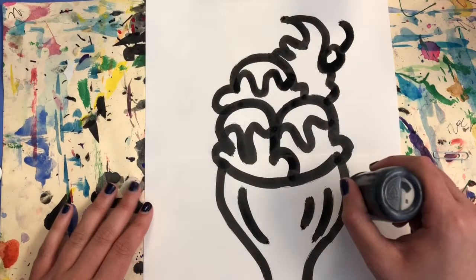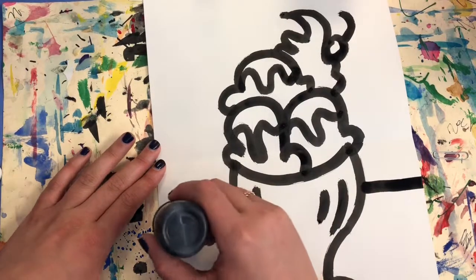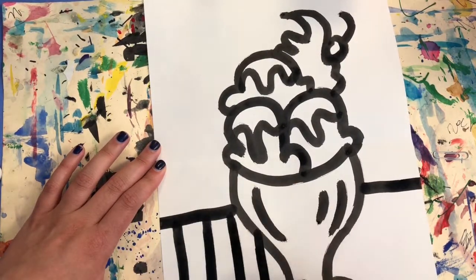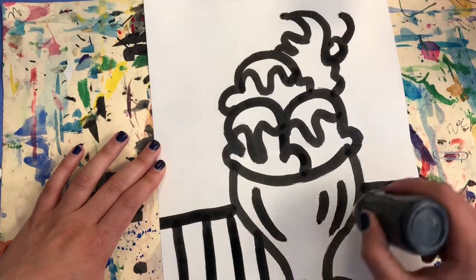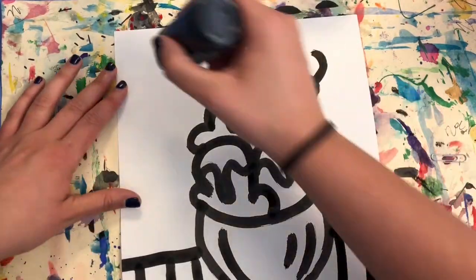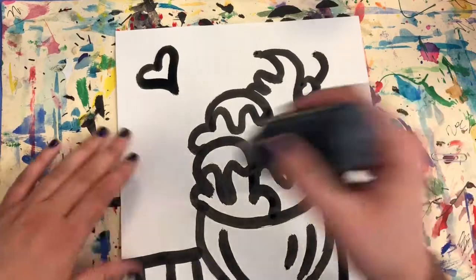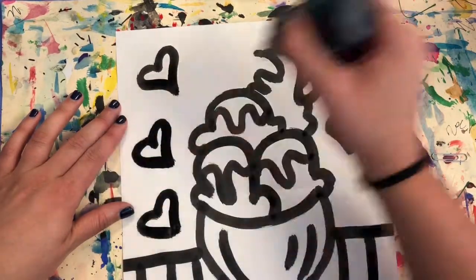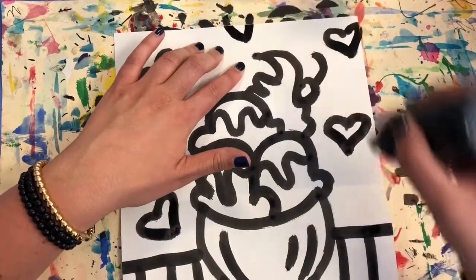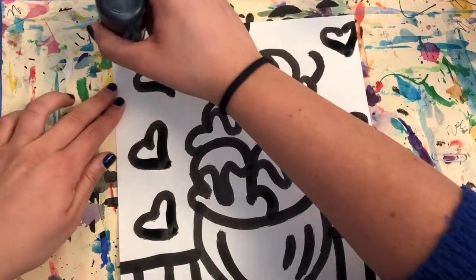After your ice cream is done, we'll work on the background. I'm drawing a horizon line that goes behind the ice cream dish — this is where the ground and the wall meet behind it. I'm also repeating a line on my ground to give it a pattern. You can repeat any line or shape on your ground, then choose a different line or shape to repeat in your background. Make sure this fills all of your space and goes around your ice cream. You can even have some designs go off the page — that will give your drawing a more interesting look.